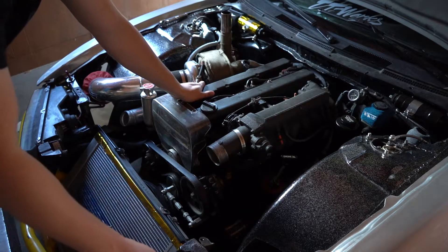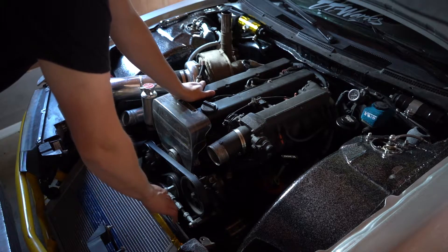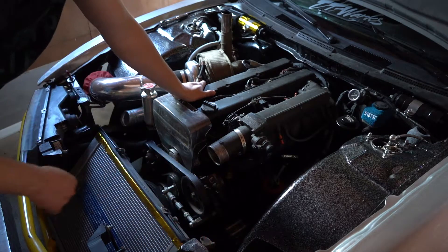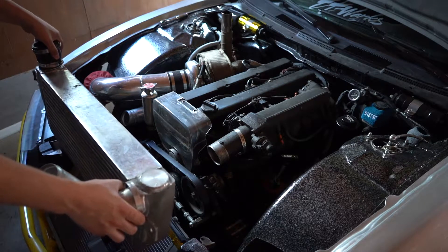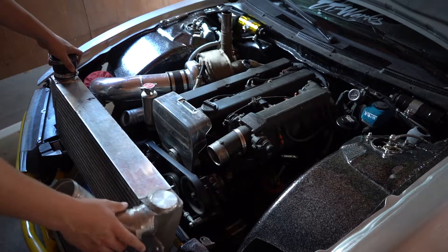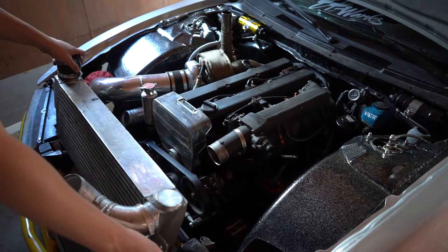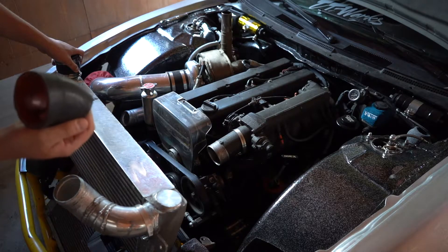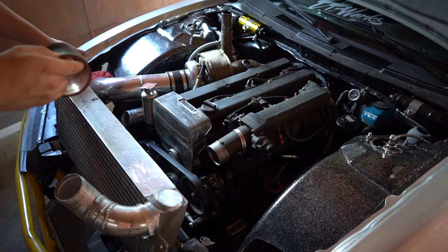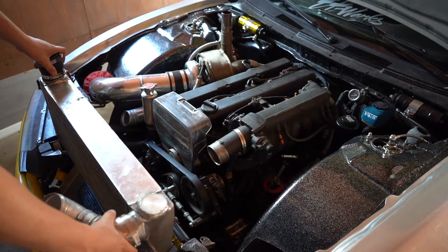I filmed a spicy little intro but my microphone halfway through decided it didn't want to work anymore. So here we are — I took the intercooler off and I need to measure how big this gap is so I can make sure I get the new proper size coupler. This coupler is cracked in several different spots, it's very tired, and I don't want to have an issue mid final bout.